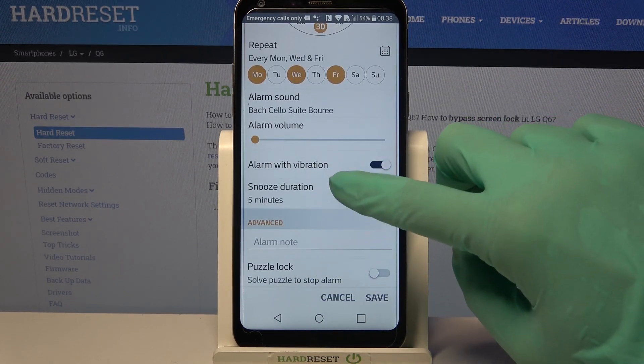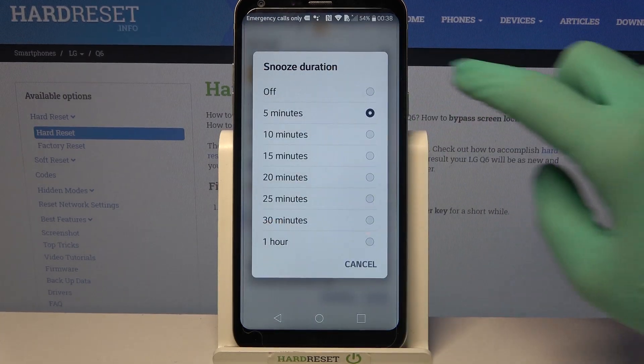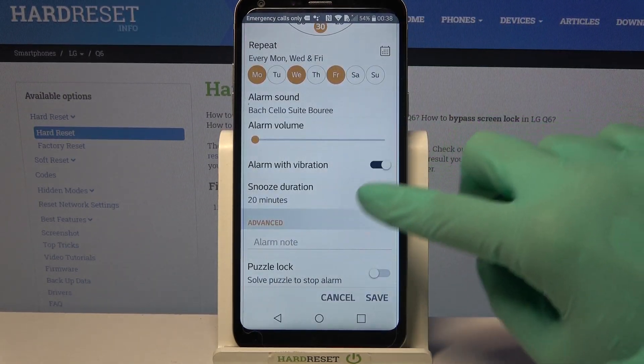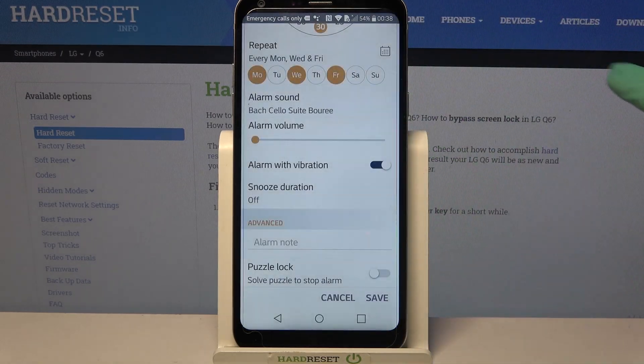Now choose the snooze duration by clicking over here and picking one of the options. You can also turn it off completely by clicking on off.